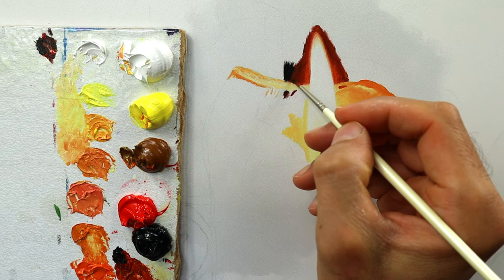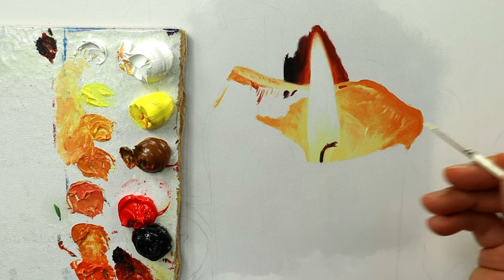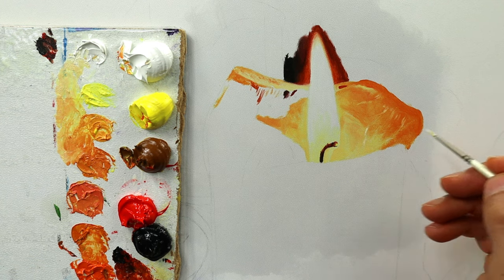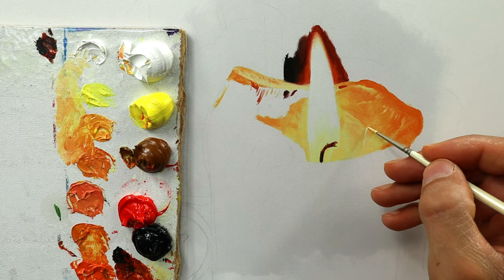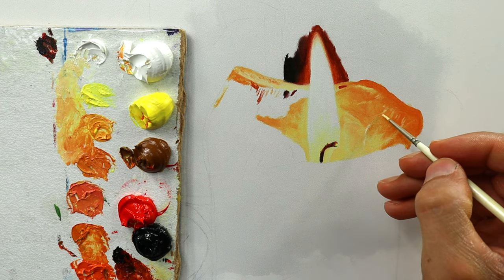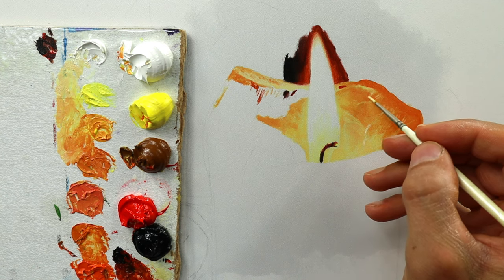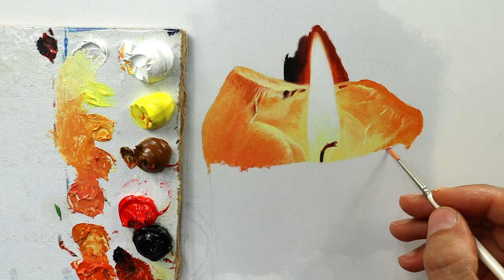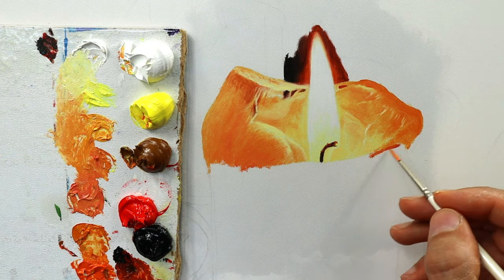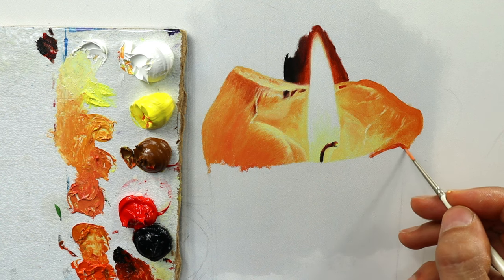We also add some more highlights to the areas we worked on before — they are still wet, keep this in mind. To do this, you need to keep the color very thin. Of course you need to cover the white of the canvas, but don't apply a huge blob of color — very important. A bit further on, we have the outer part, and I'm getting slightly darker and colder as well.